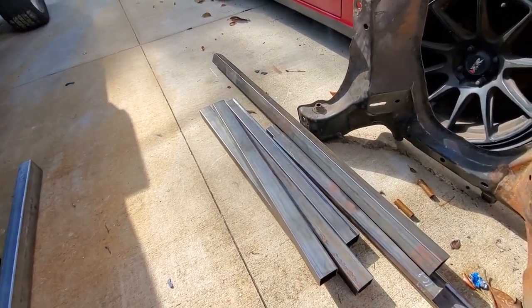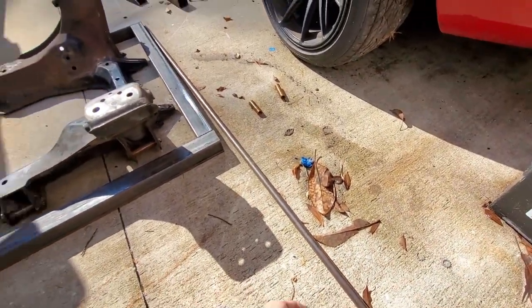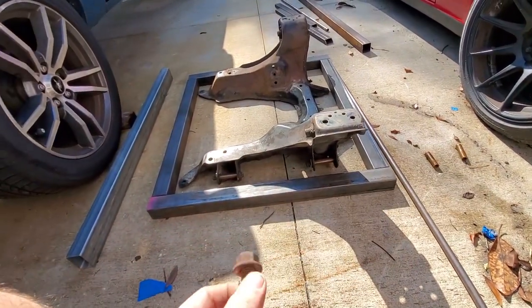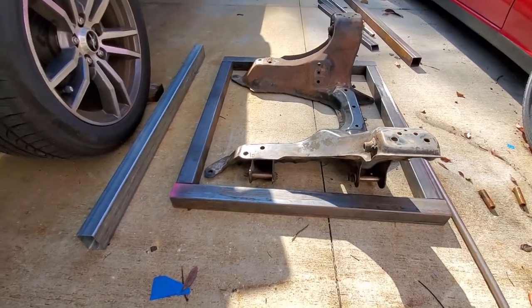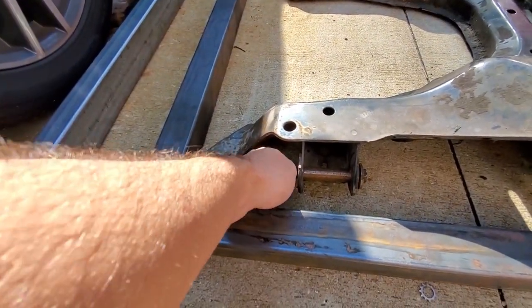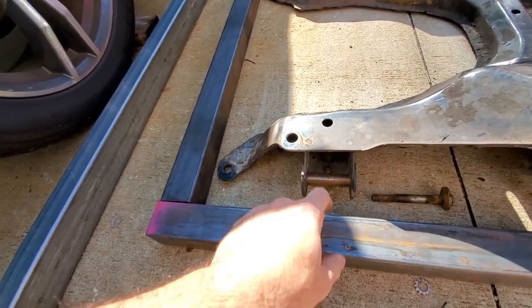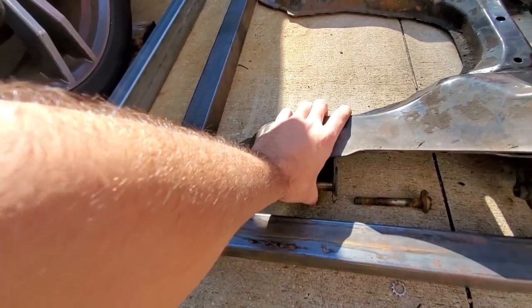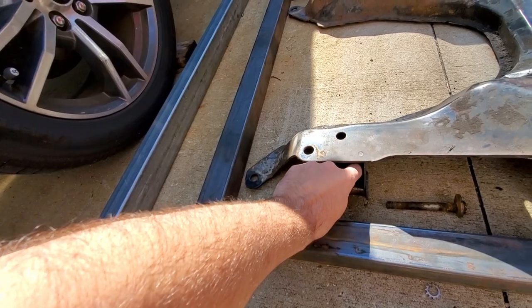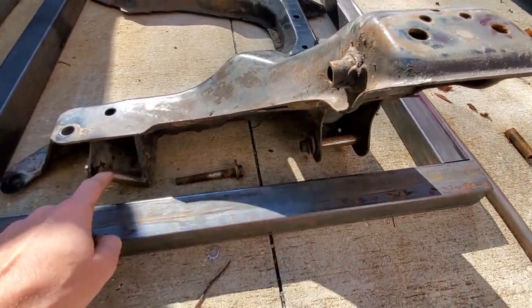I've got tubing that the control arm bolts fit through. To make the jig location for the control arms, we cut a piece of tube wide enough to fit between the control arm mount. With the control arm bolt already in there, we pop it in with a hammer to make sure it's snug so it holds the location, then put the bolt through.